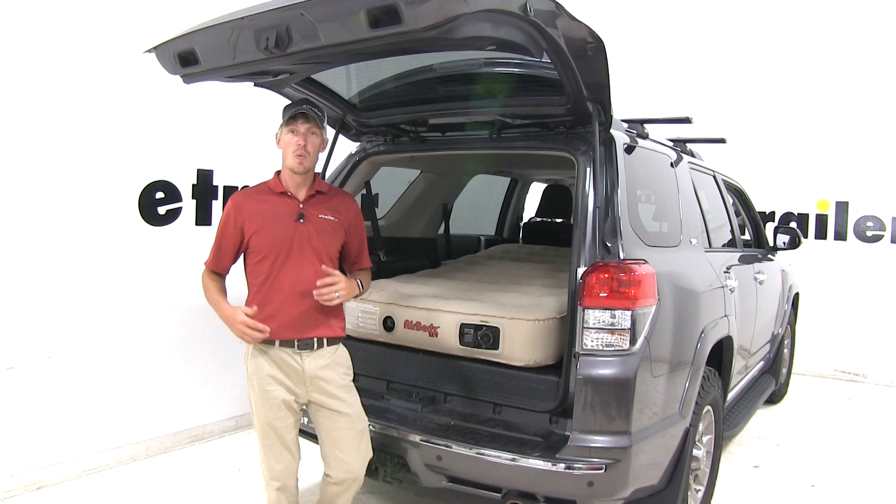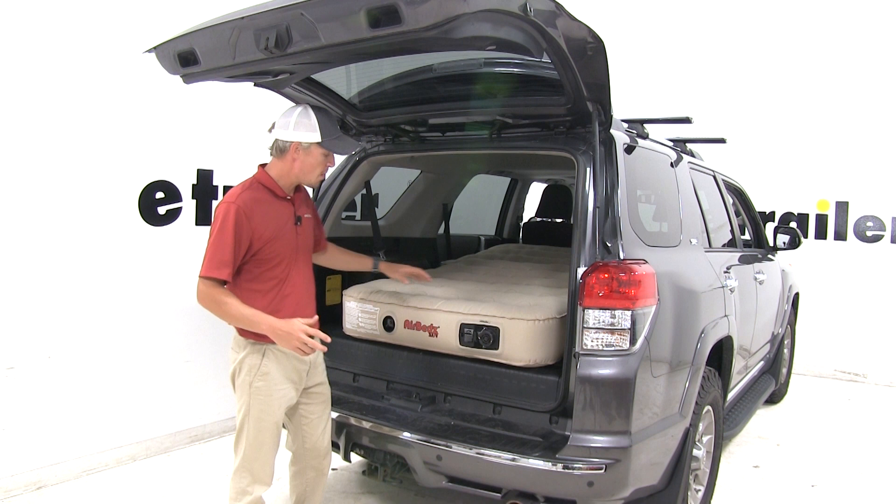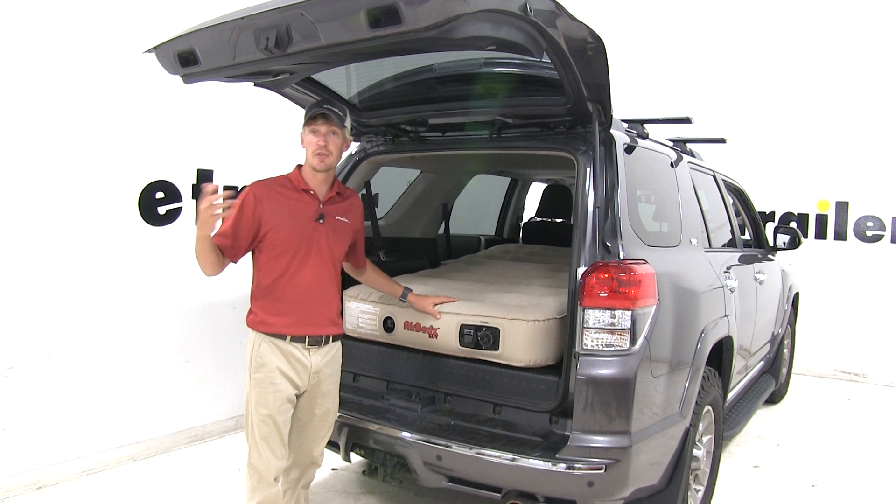When it comes to camping, one of the biggest mistakes is not bringing the right sleeping gear. The AirBeds XUV air mattress is your simple solution. It's a great alternative to sleeping in a sleeping bag on the ground in a tent, and it's going to work with most SUVs and crossovers.